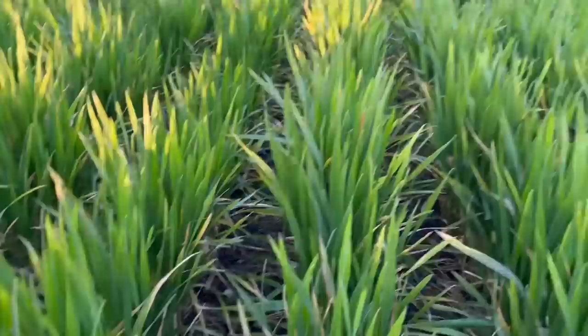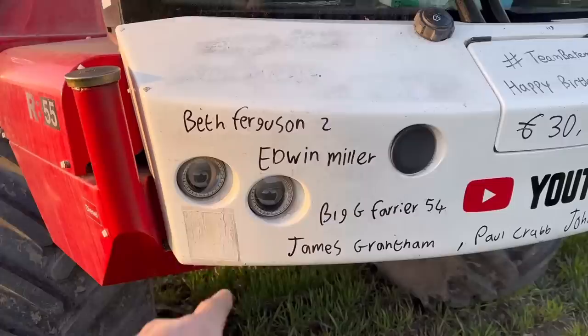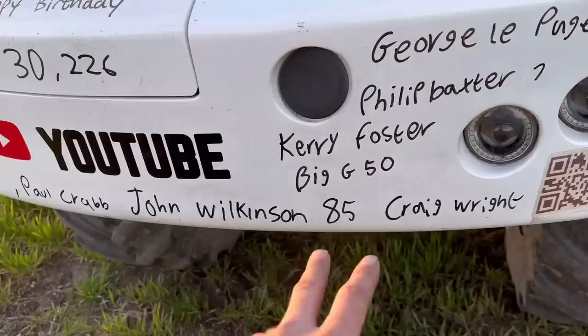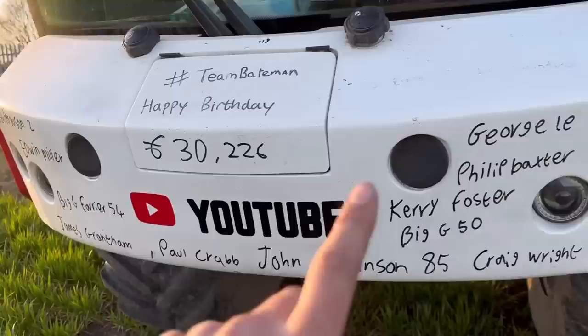This is the DSG Champion wheat — it looks amazing. We are going to put a growth reg on it so it doesn't grow too much. While waiting to cross the railway line — eight minutes — I've done the birthday shoutouts: Beth Ferguson's two, Edwin Miller's on there, Big D the farrier's 54, James Grantham's on there, Paul Crab, John Wilkinson 85 — massive! Craig Wright — missed him yesterday and said his wife's name by mistake. Big G is 50. Kerry Foster's on there, Fill It Back to Seven, and George Lepage — happy birthday everyone!